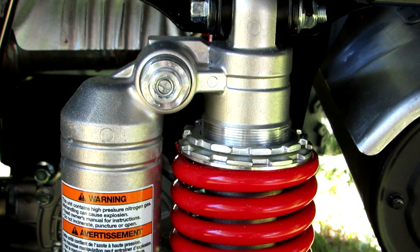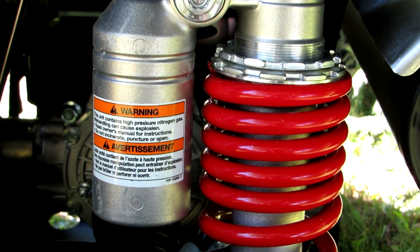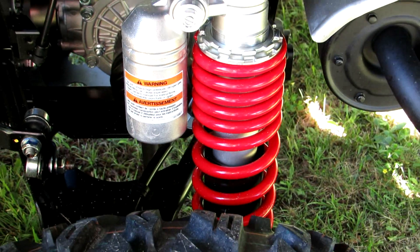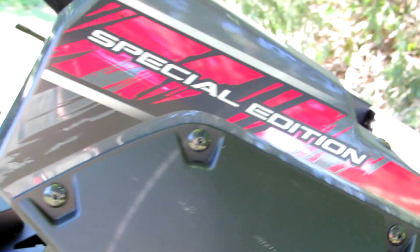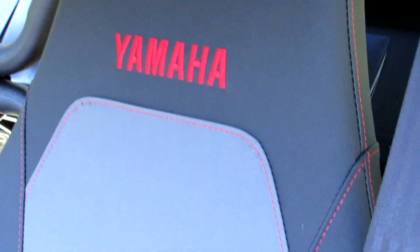A good view of the gas shocks all around - fully adjustable, high speed, low speed compression and you can adjust the springs. Really, really nice setup. I love that the springs on the special edition match the color scheme on the Wolverine X2.